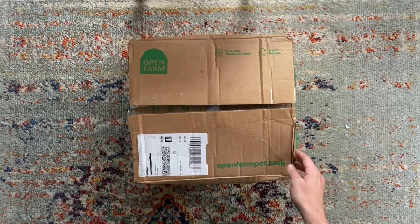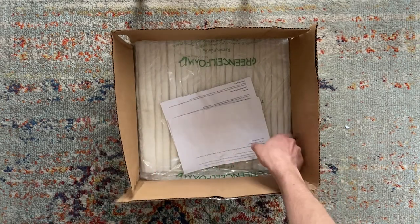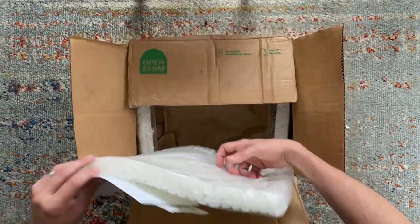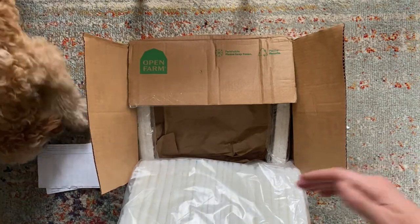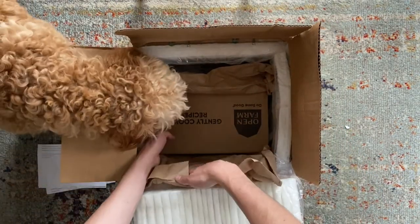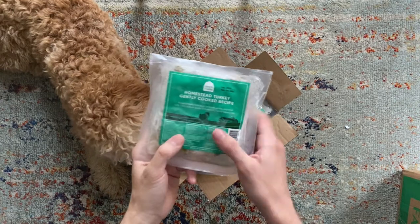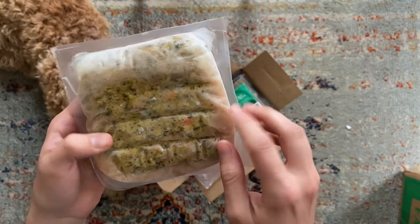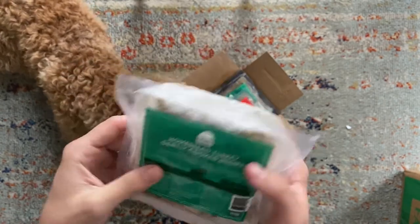First, we're going to look at their gently cooked fresh food. This food is pre-cooked, frozen, and shipped over dry ice, so it'll still be cold when it arrives. If you're not home right away, it'll stay frozen for a few hours — put tomorrow's food in the fridge and the rest in the freezer. The food is portioned into 16-ounce packs, and looking at the turkey recipe through the packaging, you can actually see real ingredients like kale and pieces of carrot.